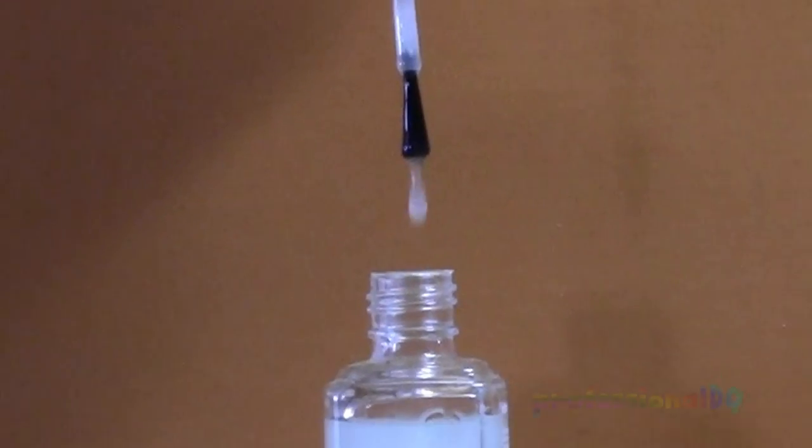Smooth out the purple ombre with topcoat, and then prep around the fingers with tape for easy cleanup.